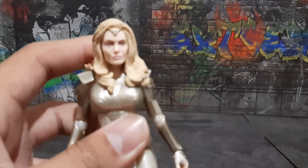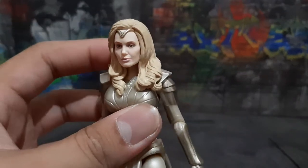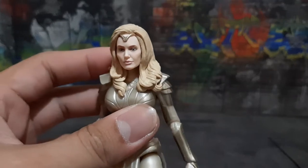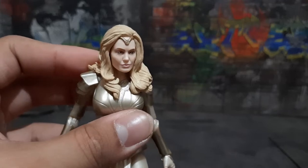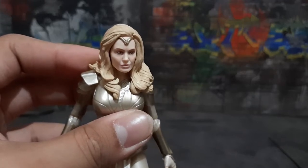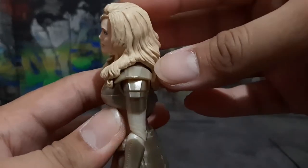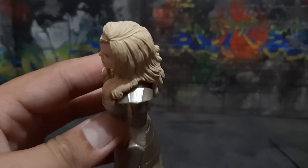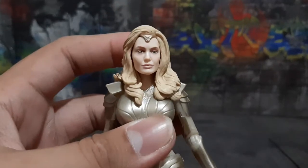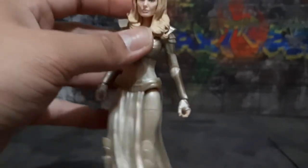Moving on to the head sculpt, as you can see Hasbro really did a great job capturing Angelina Jolie's face, especially at this angle. There are also a lot of details and sculpt on her hair, and there are some black wash on her hair as well. Her tiara is sculpted and painted very well.